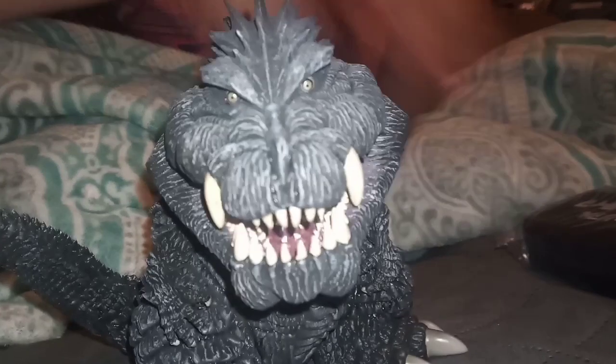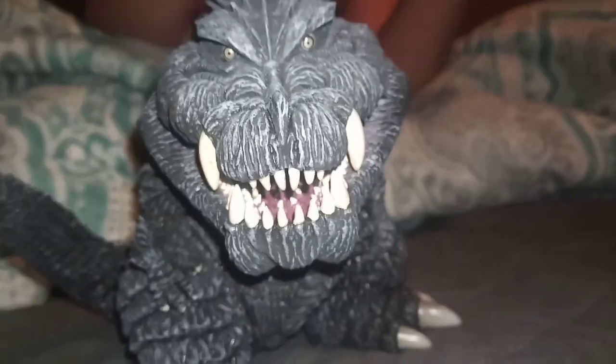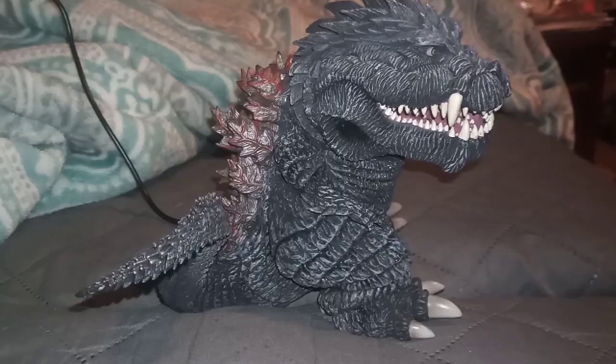But yeah, he's pretty good. I'm going to put the batteries in this, and I'll be back to show you guys this arm.